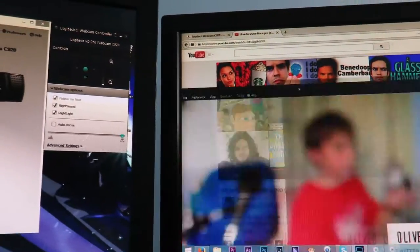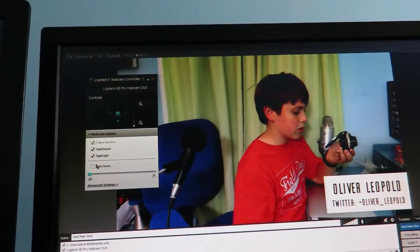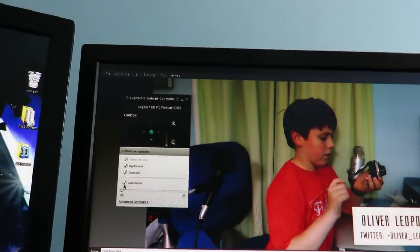Let me bring it here so you can see the correlation. Now we're in focus. You can also just turn on autofocus, so when I put my hand up there it'll focus onto it and know exactly where the focus is. That's a really cool part of the software.